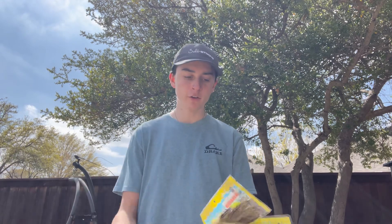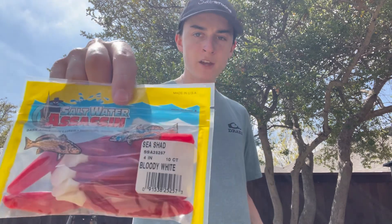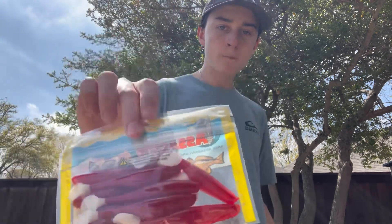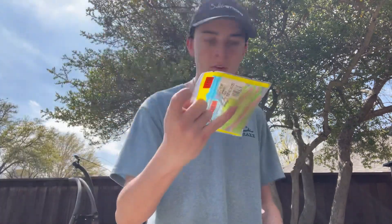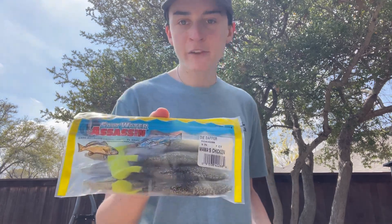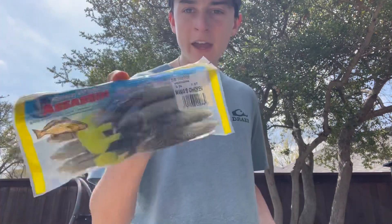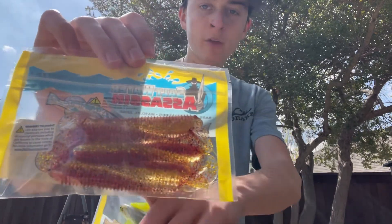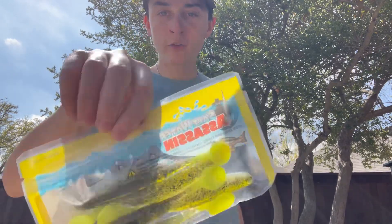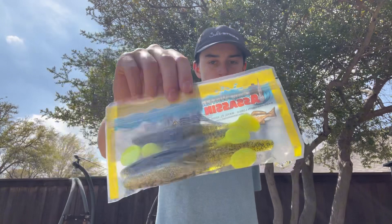They've got a couple of different body styles and they sent me a few here to try out for this video and for other fishing videos in the future. The main one you've probably heard of is the Sea Shad — a four-inch swim bait. I also have these that are like a twitch bait, kind of a half-sun-kill style. They have these Dye Dappers which are a five-inch paddle tail, the Little Boss which are three-and-a-half-inch swim baits with ribs on the body, and then the Artemis Shad which looks identical to the Kelly Wiggler's Wiggalo and is also five inches.